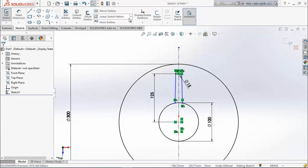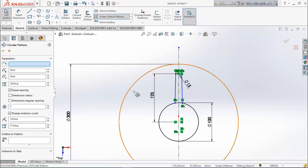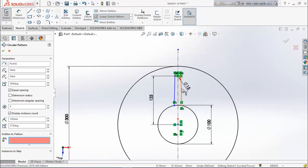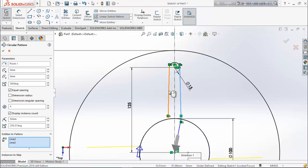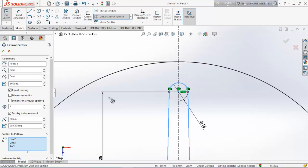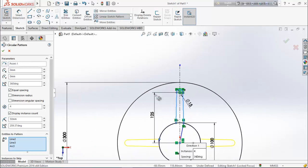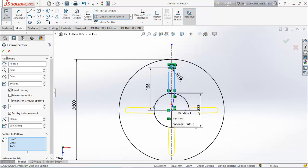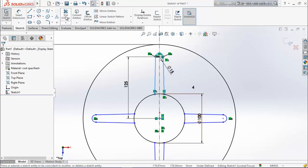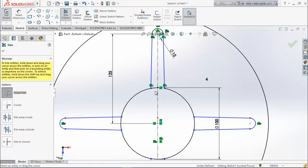Now go for circular sketch pattern. Select this point. For entities to pattern, select this line, this line, and this line. We want the full number of entities, so click OK. Again choose trim entities and trim this line.